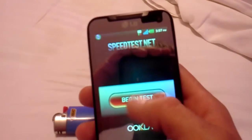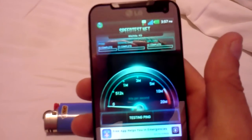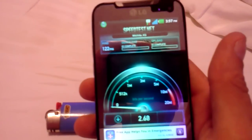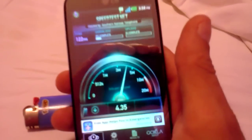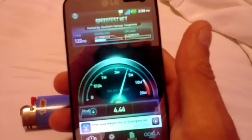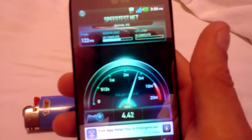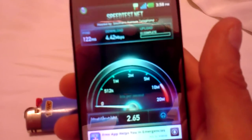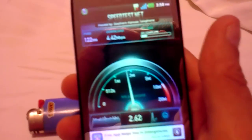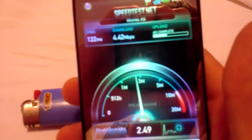I'm on 4G in Brandon, Florida. We'll do two of them real quick and call it good. Looks like we're getting pretty good there — over 4, quite a bit over 4. High 4s, middle 4s. 4.42 on the download.